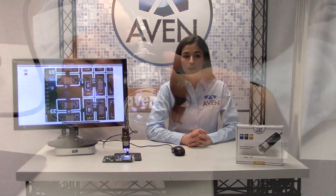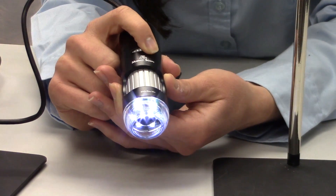Unlike many other USB digital microscopes on the market today that control light intensity remotely from the computer, all Avon Mighty Scope units feature 6 LED lights with intensity control located on the unit.